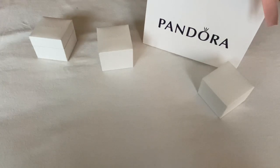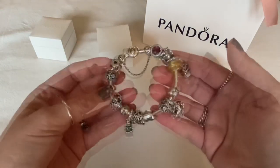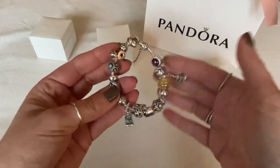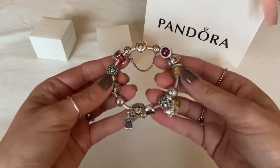Welcome to my channel. In today's video I want to review some of the Pandora charms that I purchased and the different bracelet designs that I created. All of these charms were purchased during the Black Friday sale. The first bracelet design is my Cinderella and Beauty and the Beast bracelet — a combination of those two collections, with charms randomly placed for how I thought they looked good.